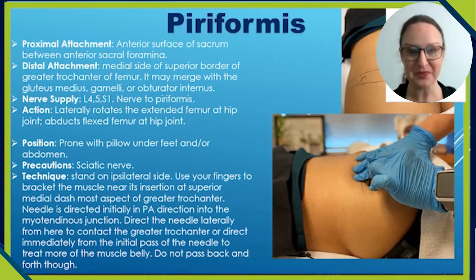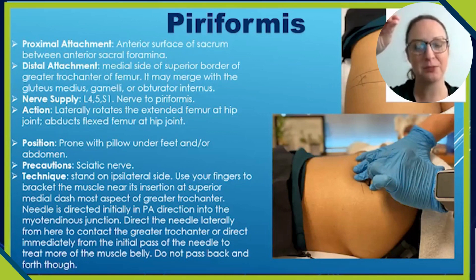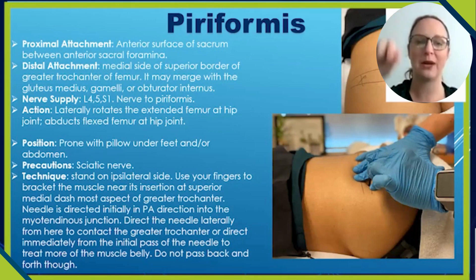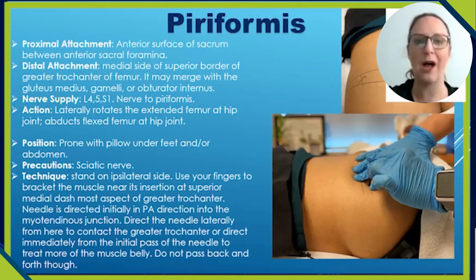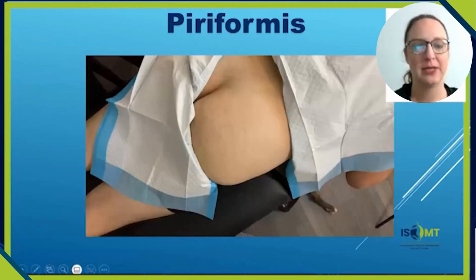You want to make sure you're lifting the needle back superficially, then directing it towards the greater trochanter, then pulling back up and directing it straight down to the muscle belly. You do not want to be moving the needle globally while it's deep, trying to move it throughout multiple regions.